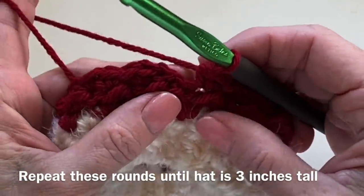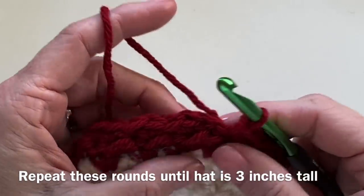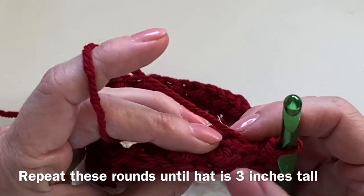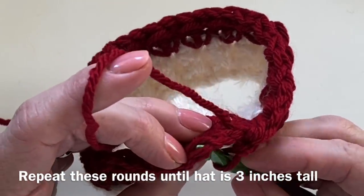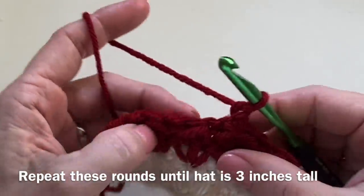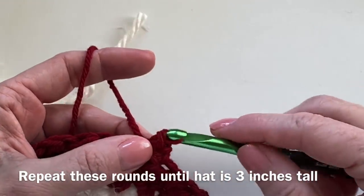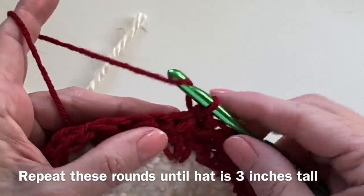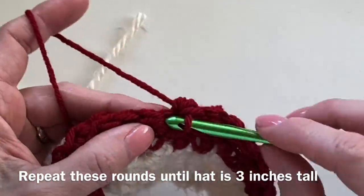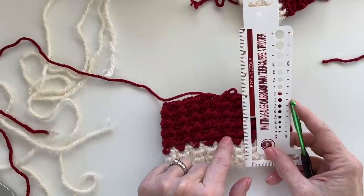At the end of this row the last stitch will be a slip stitch, but this time join into the half double crochet. Look for those horizontal bars so you know which stitch you're joining with a slip stitch into. Chain one and turn. When working on the inside of the hat, always begin with the slip stitch row. These stitches stack on top of each other, which helps you keep track. After eight rounds of the even moss stitch — about three inches — we're ready to decrease.